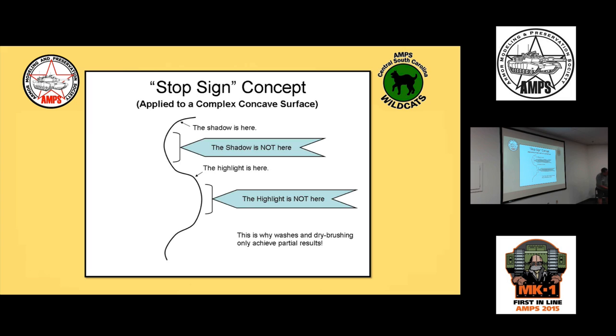Washes and dry brushing will only get you so far — the shadows settle at the bottom and highlights land on top, which is never quite where they're supposed to be. If you want to paint well, you need to progress beyond washes and dry brushing. Even acrylic painters at competition level place their shadows and highlights correctly by hand, not by washing and dry brushing.